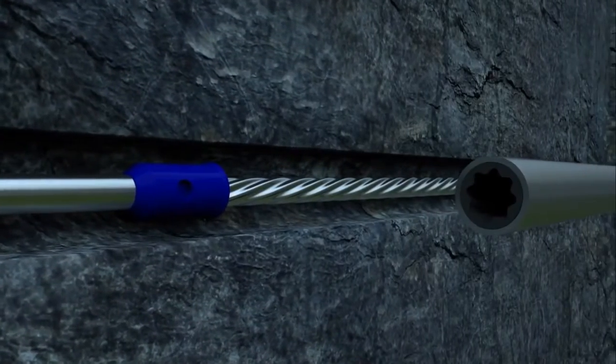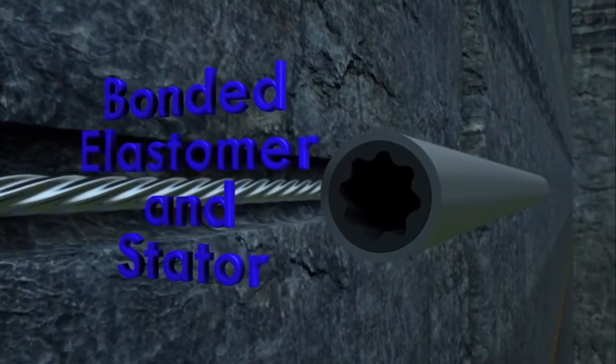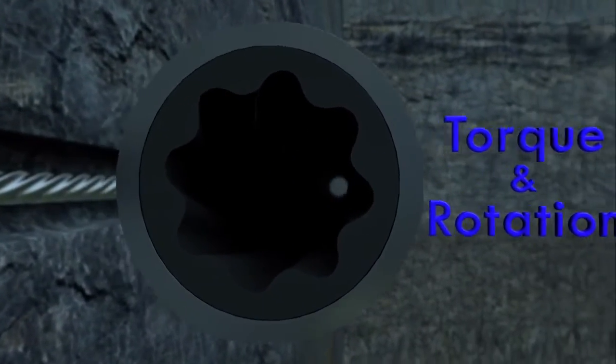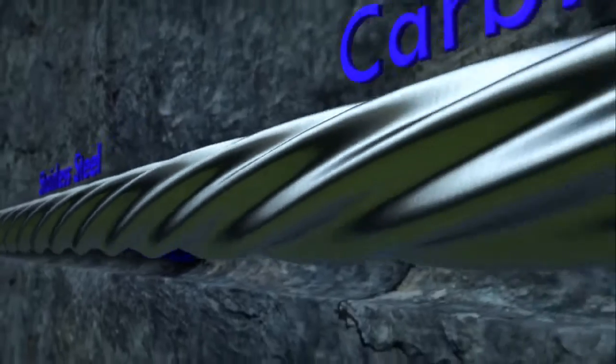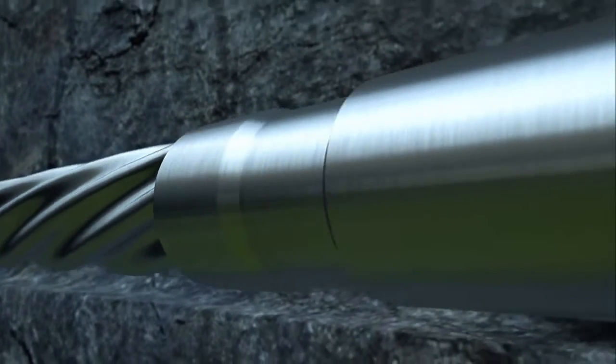The stator has a uniquely formed elastomer bonded inside the stator housing that forms a sealed fit, which converts pressure and flow of drilling fluid to torque and rotation. The bonded stator and elastomer are combined with a highly polished rotor with one less lobe than the stator. Dynadrill rotors are made out of stainless steel and can be carbide coated or chrome plated to maximize protection against wear and erosion.